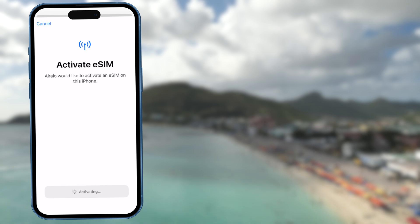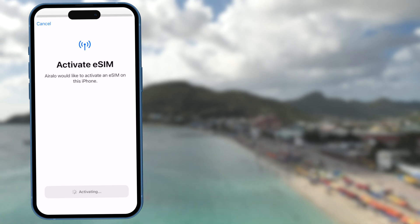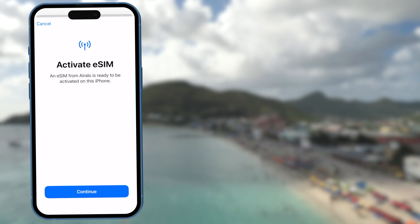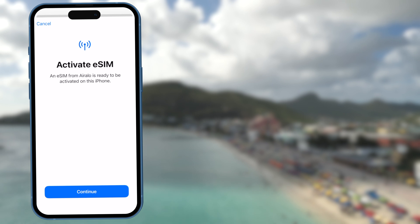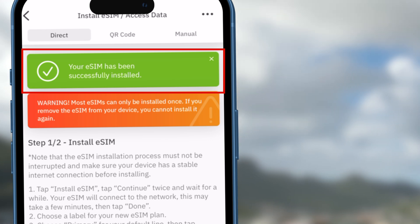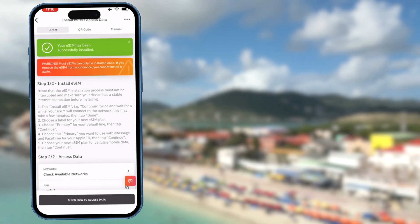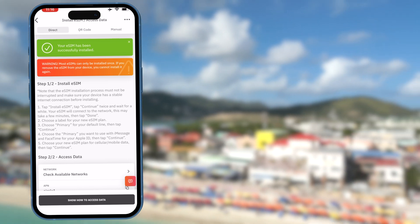Once you arrive at your destination, you can activate your eSIM then. Since we are already in Puerto Rico, I'm activating my eSIM right away. Click continue to finish activating your eSIM. Once you have successfully installed your eSIM, you will see a green confirmation message. Allo Air will again show you how to turn on your eSIM, so just follow the instructions.